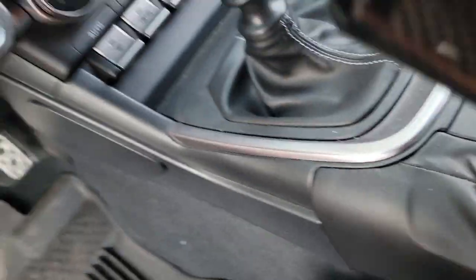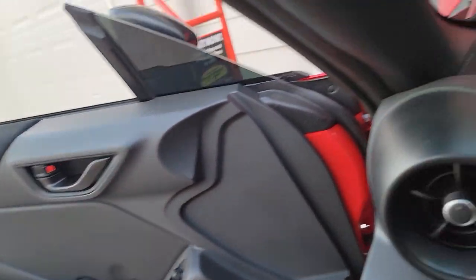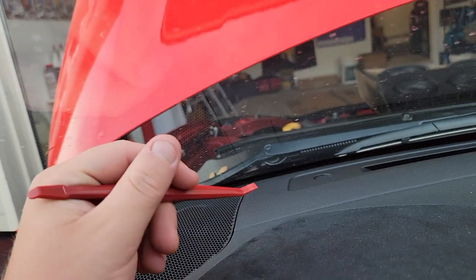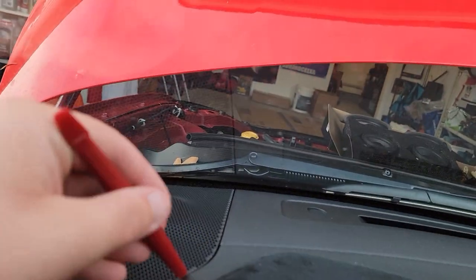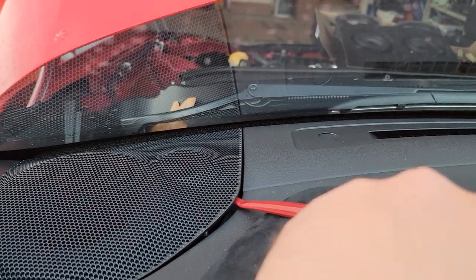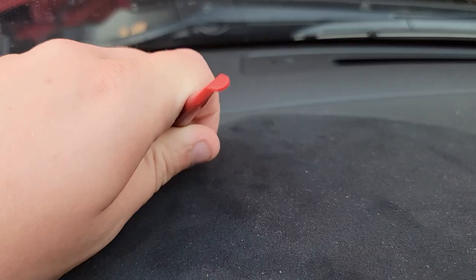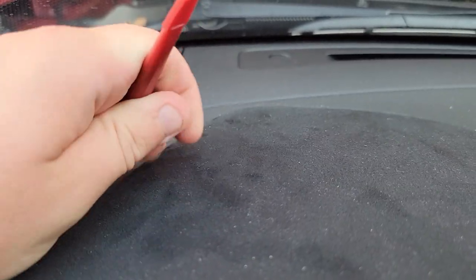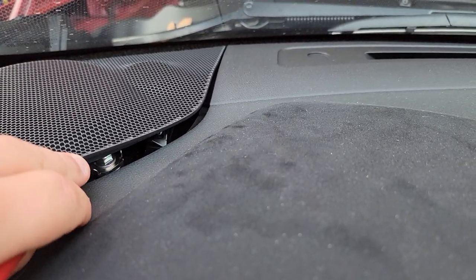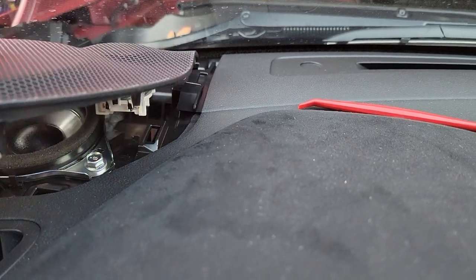After you disconnect the battery, you have to take these covers off and the door panel off. If you have a little pick tool like this, this one does perfect. There's a little exposed lip right there. Grab the tool, pop it up, drag it along, and just keep prying. Once you get that up, the speakers are exposed.